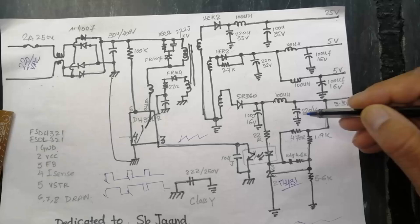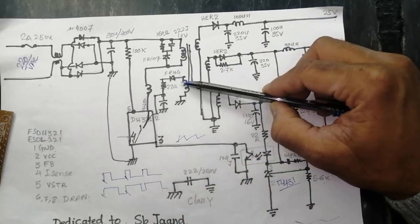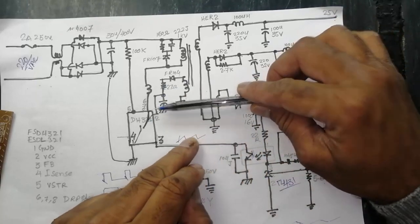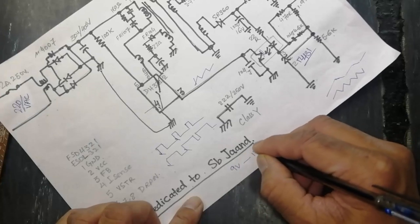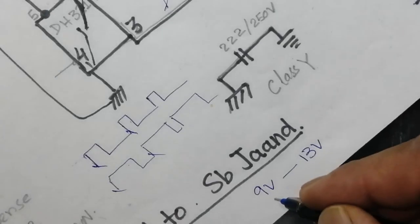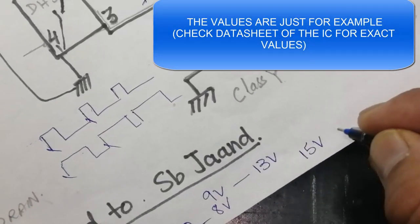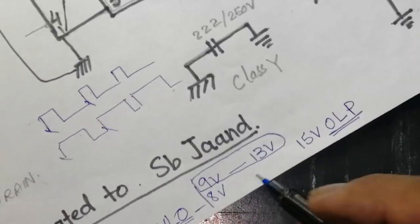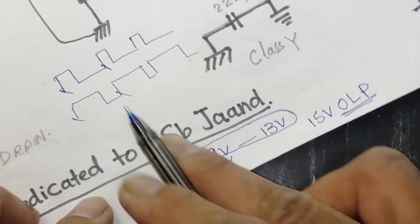Because the capacitor is discharging rapidly, the IC increases the duty cycle to replenish the charge. This winding also causes the VCC pin voltage to increase. Every IC has a standard VCC voltage range — for example, this IC works from 9 volts to 13 volts. If the VCC drops below 9 volts, that is called UVLO (Under Voltage Lock Out) and the IC will turn off. Within the 9–13 volt range, it works safely.